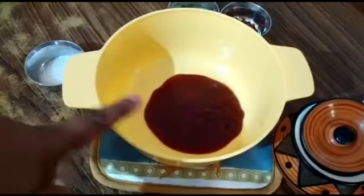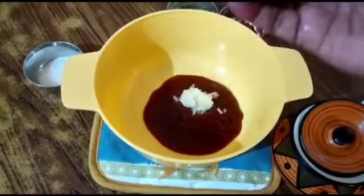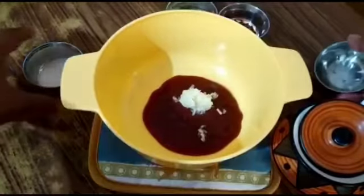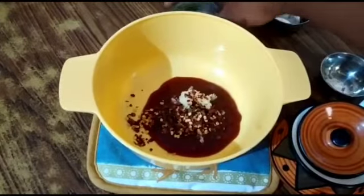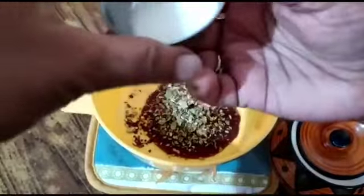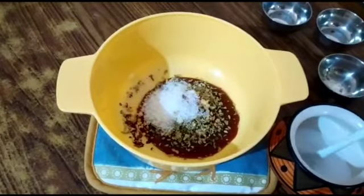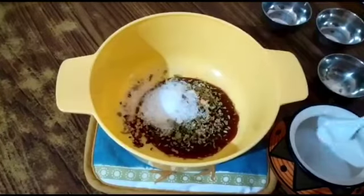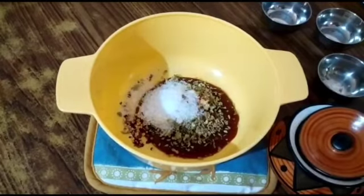To make instant pizza sauce, I've taken 3 tablespoons of ketchup. Add 4 to 5 cloves of grated garlic, 1 tablespoon of red chili flakes, 1 tablespoon of oregano, 1 spoon of sugar, some salt, and also 1 teaspoon of vinegar.